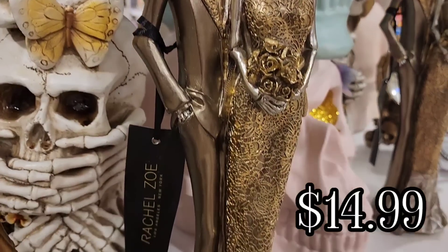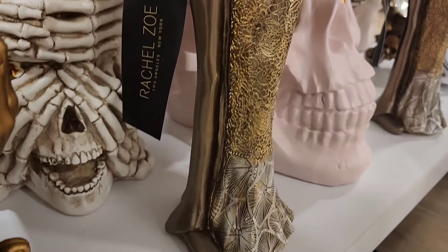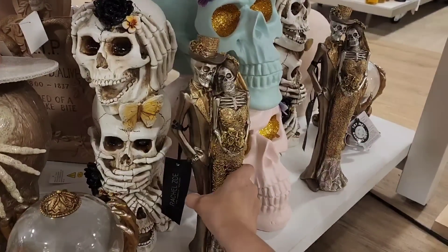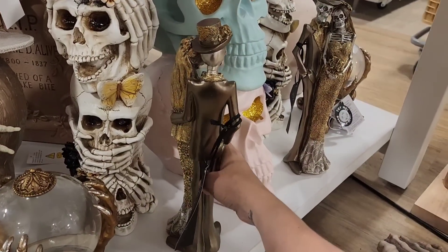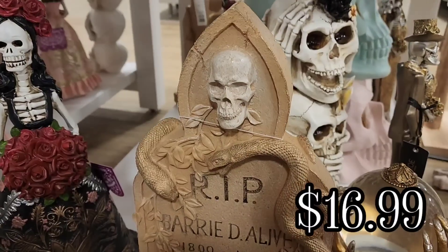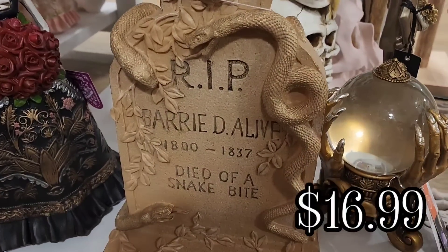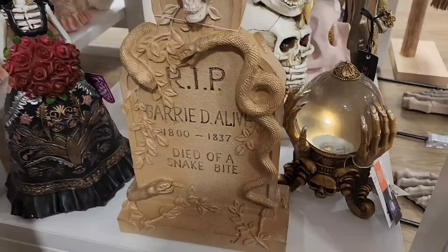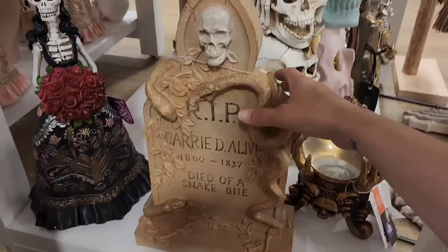And then they had this really cute gold skeleton couple for $14.99. And then they have this tombstone — I really liked it. I liked the little pun on the name 'buried alive.'